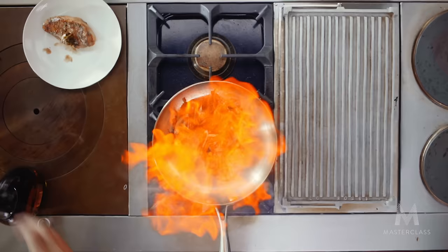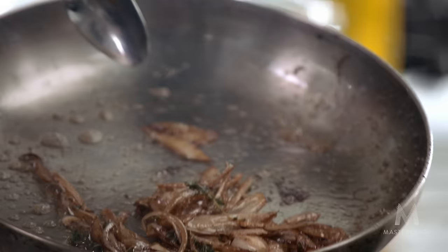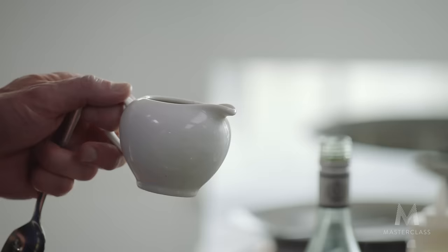Beautiful. And the alcohol burns off so quickly. Look at that — those shallots caramelized beautifully. My pan's clean. Where's that gone? It's gone into the sauce. And now finish with deglaze — turn the gas down and in.